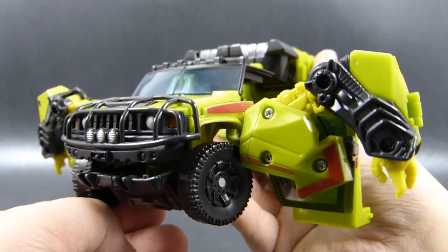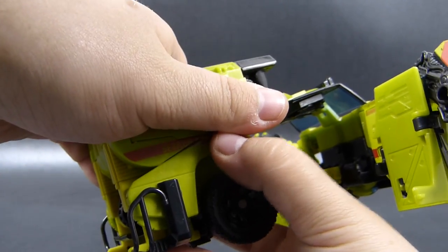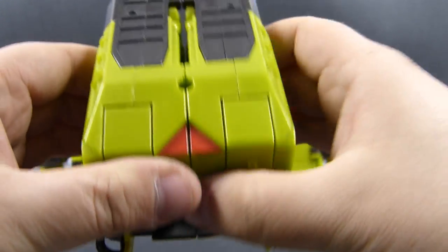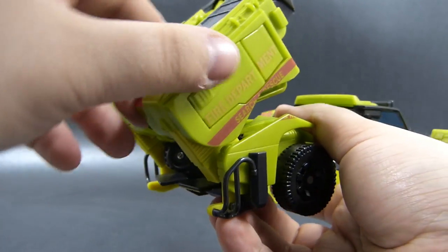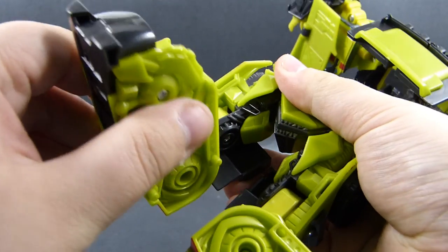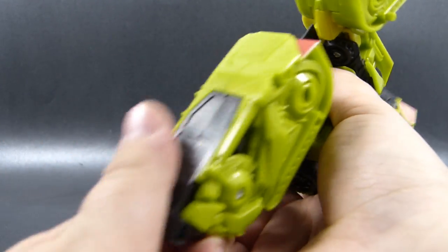We won't take care of the arms right now — let's go to the legs, where first we want to lower down the rear bumper. Then we get our hands on this top piece of the back and, using this hinge, move it out a bit so we can separate the legs — not an easy task, but yes. Now we can fully extend the lower hinge down and rotate this outward to form a sort of T-shape. Then we grab the feet and unclick them from the vehicle mode position — it's a solid connection.